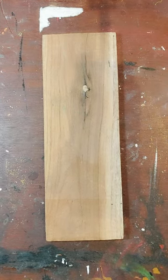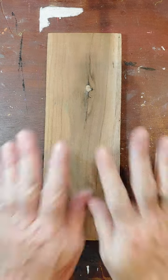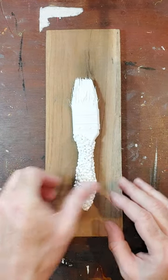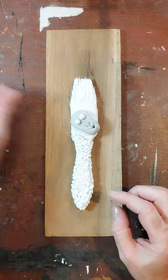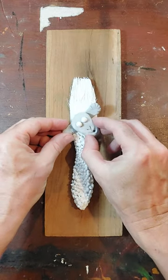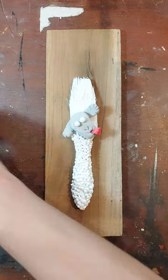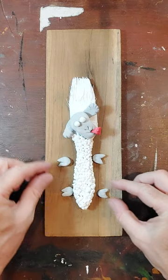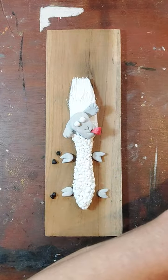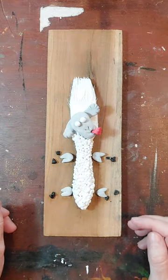Hi everybody, welcome back to the Sci Art Shop channel. We're going to carry on with our paintbrush sheet. I'm just going to put everything back on the board to remind you where we're at, and then I'll explain what I'm going to do next. Let me build it as best I can and then we can go from there - let me just pop the feet on and put these here.